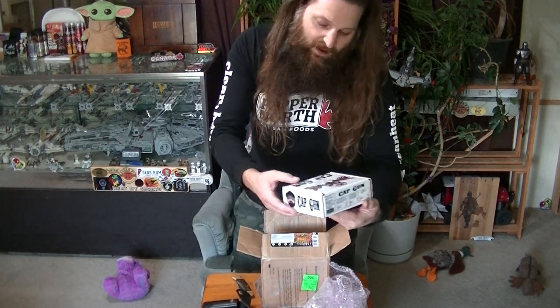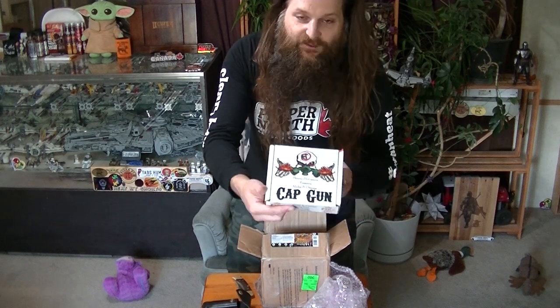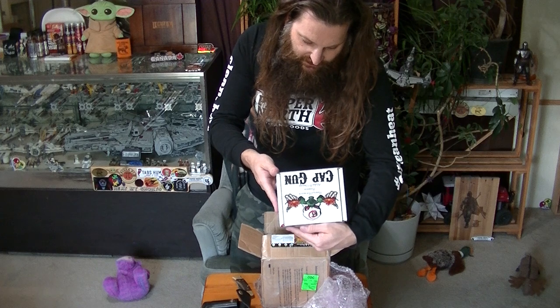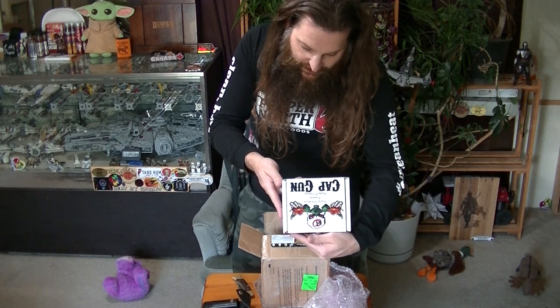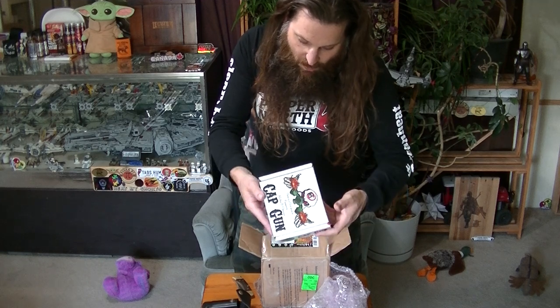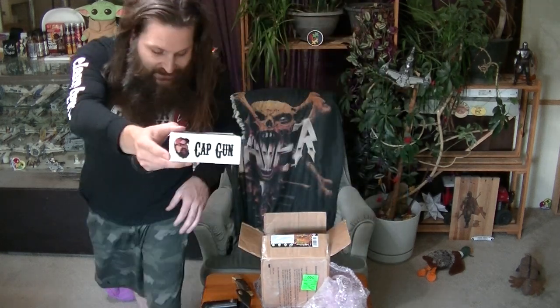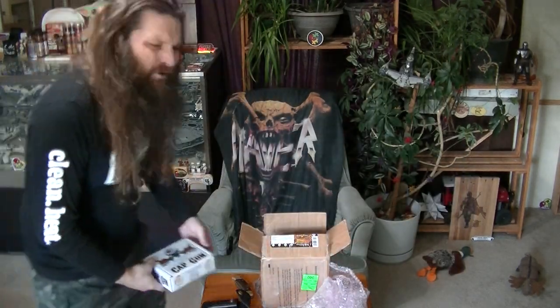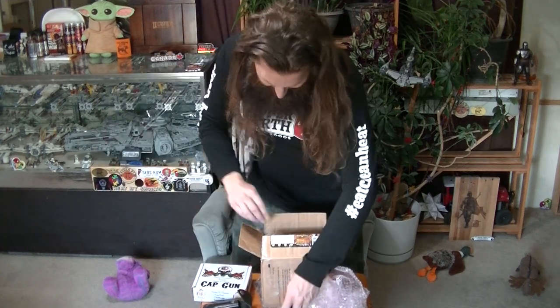So here we have Henry's Hot Sauce Alpha and Omega Cap Gun Challenge. This is a hot sauce challenge made by Farmer Jay and Ethan Rivera. I think that's Farmer Jay there on the box — that's hilarious. I'm friends with that guy. He's a good guy. I've chatted with him definitely more than a couple of times.